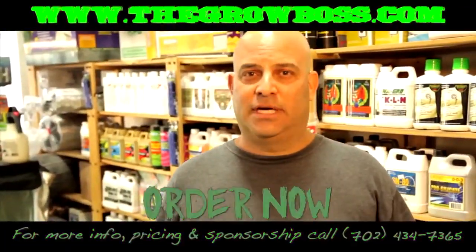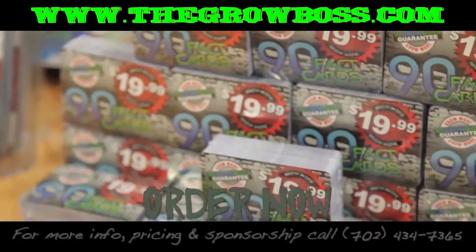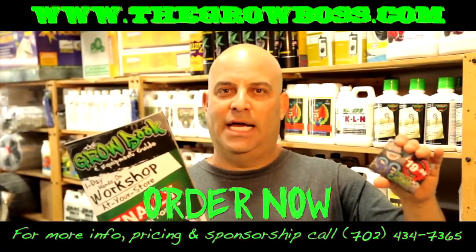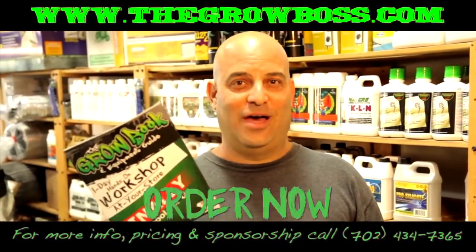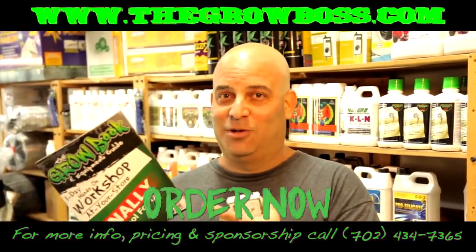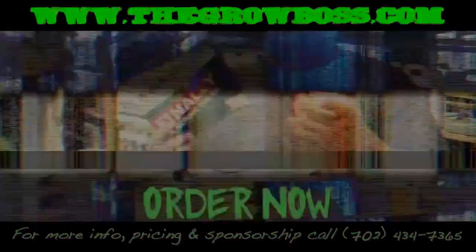Hydroponics can be confusing and expensive if you don't know what you're doing. That's why I wrote the Grow Book and Equipment Guide and these fact cards, sold at your local store. It's everything you need to know to get started without wasting all that money. I'm the Grow Boss — I wrote the book. Trust me. I answer the same questions every day, and this book is full of the answers.